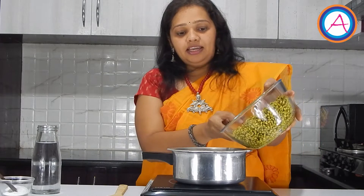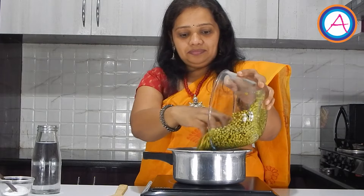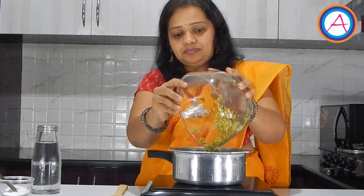Here I have taken around 2 cups of green gram, washed and soaked in water for around 4 to 6 hours. We will be pressure cooking this green gram for 3 whistles. In a cooker, add the soaked green gram. To this add the required amount of water.